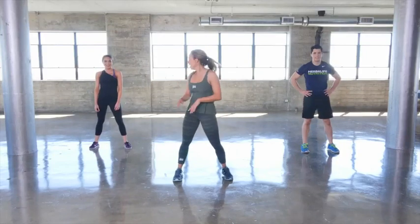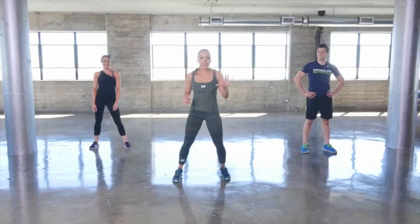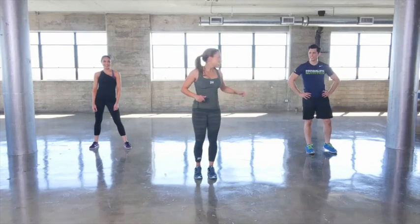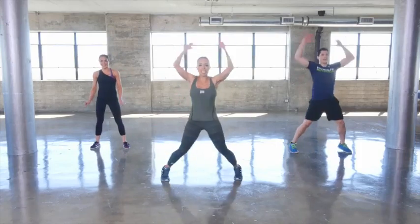Take two seconds to breathe — take a deep breath — because this second round you only have to do 15 seconds of each move. Take a deep breath. This is high intensity cardio — jumping jacks, let's go.